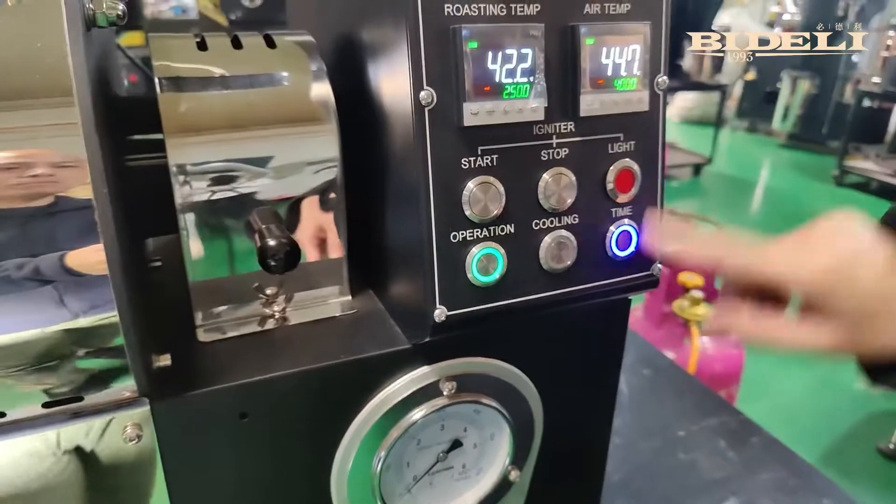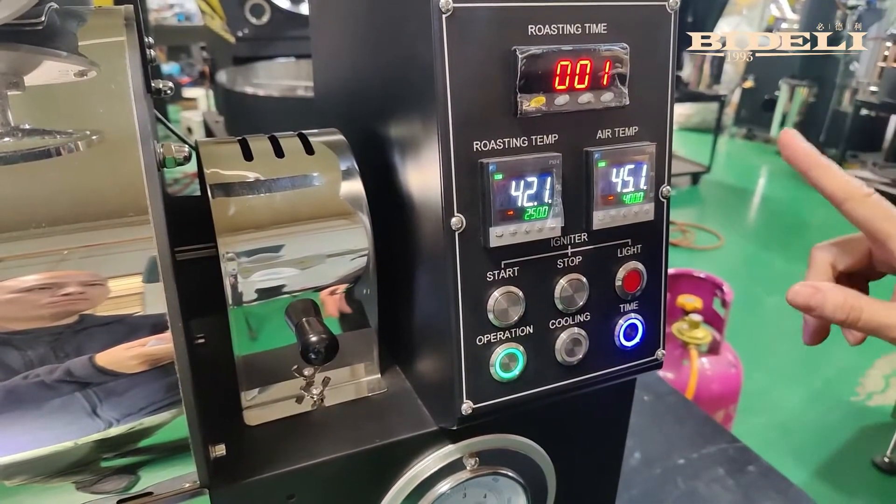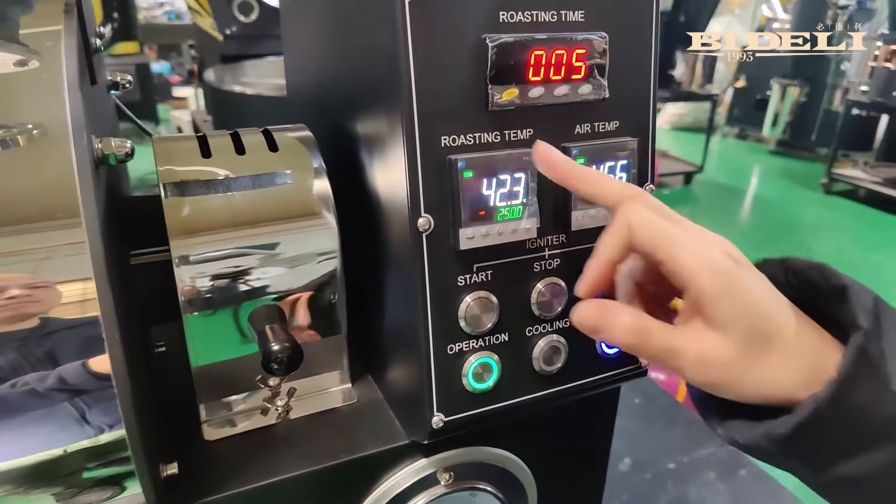This is the time button. When we press it, the time will be reset to zero. We can also record the time required for preheating or the time required for roasting.